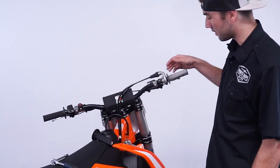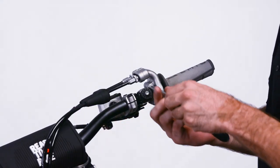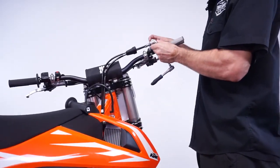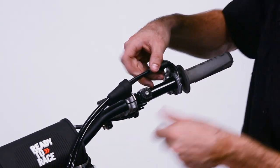On the throttle side, all you're going to do is remove the two bolts and your cable rubber, and pull apart your throttle housing. At this point, you want to watch out and make sure you don't have any burrs in your cable.